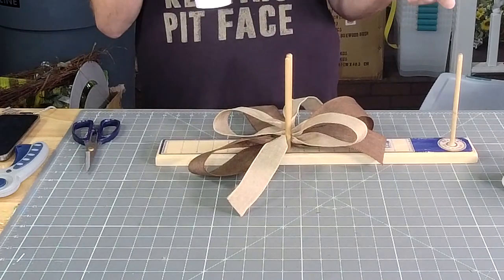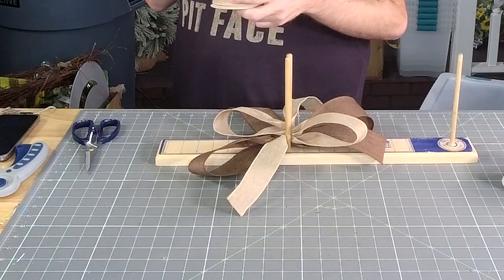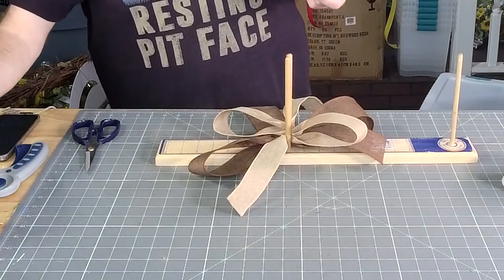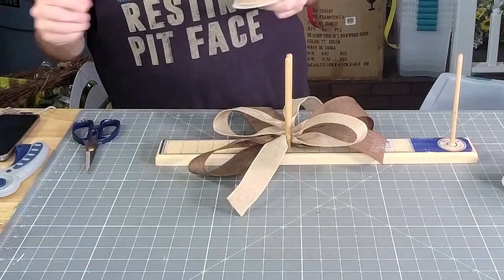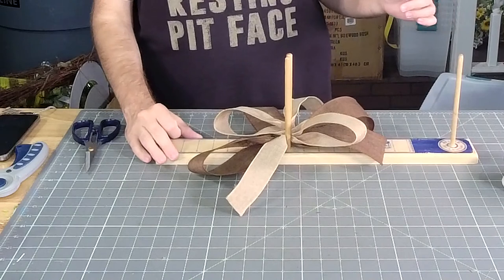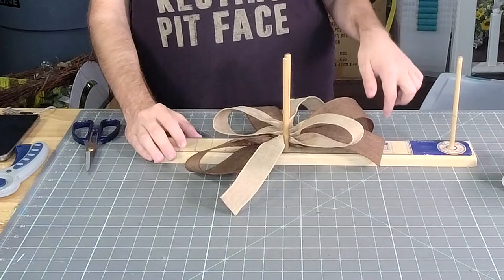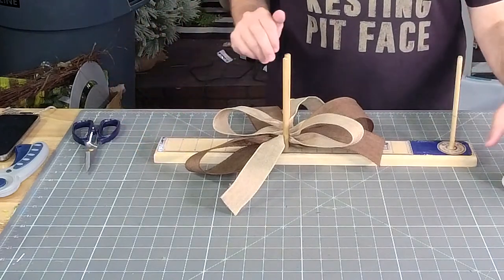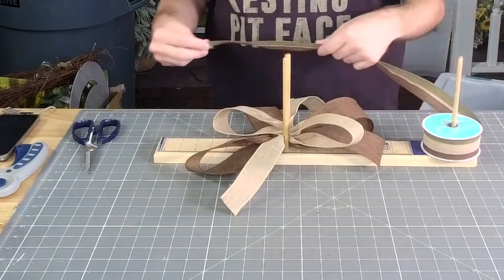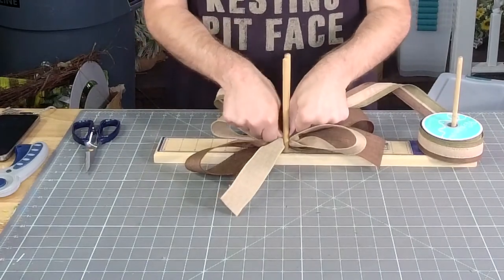Joy, you also paid taxes whenever you bought a ribbon, right? Debbie, I'm pretty sure in Texas you also have to pay for a permit to have a garage sale. They're after your garage sale pennies.